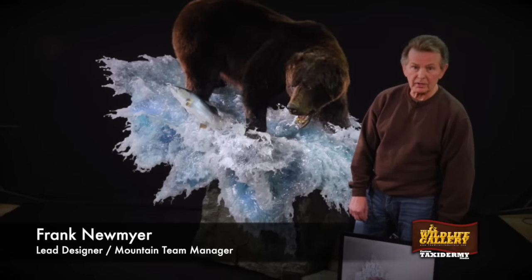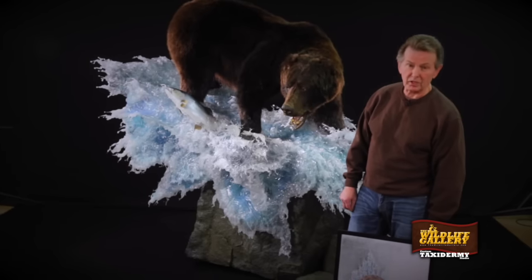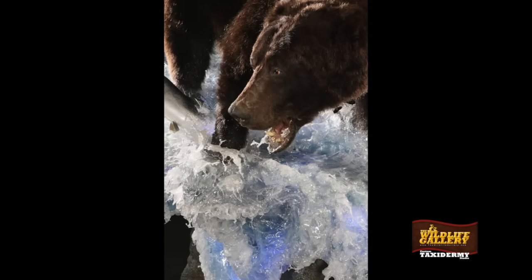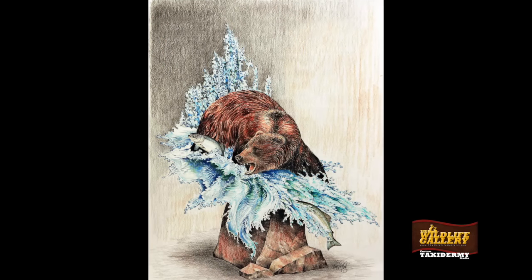Hi, Frank Neumeyer with the Wildlife Gallery. What we're doing today is showing you the brown bear behind me that took about five weeks, two days to do, and give you a little bit of understanding about what it takes to do a piece like this. You can see the concept drawing in front of me and then you can see behind me the bear.